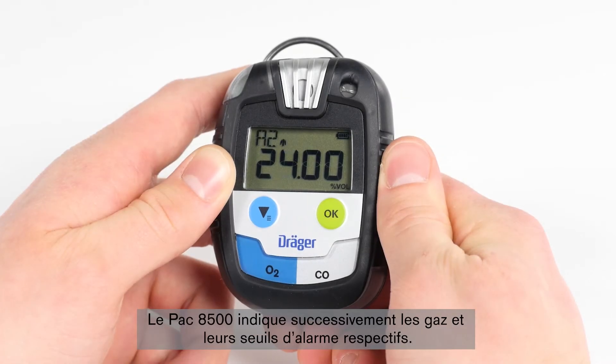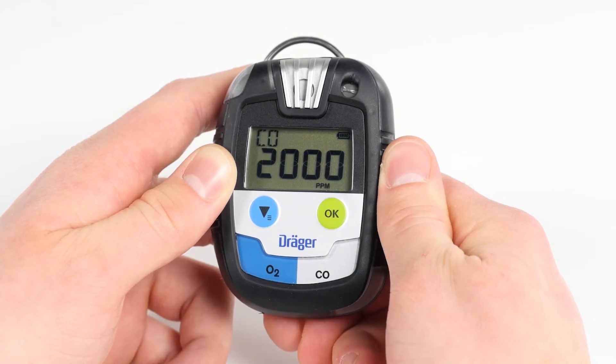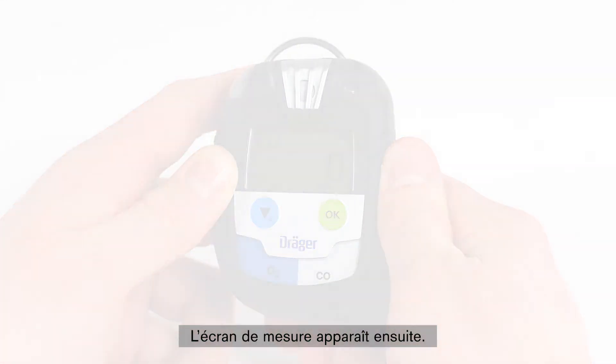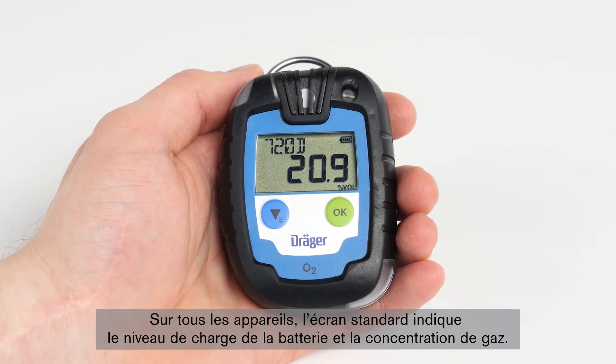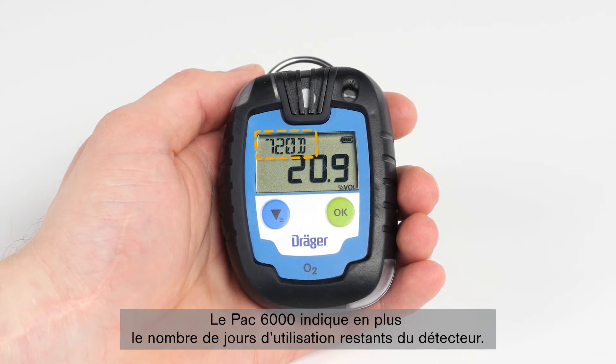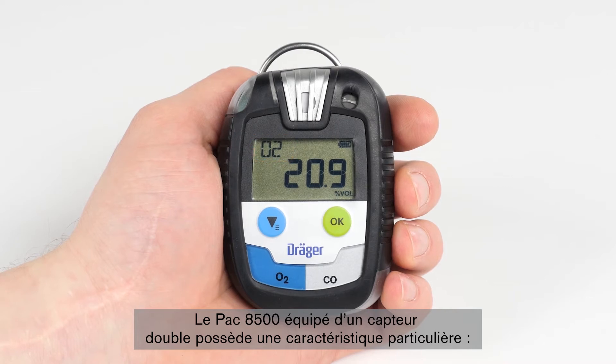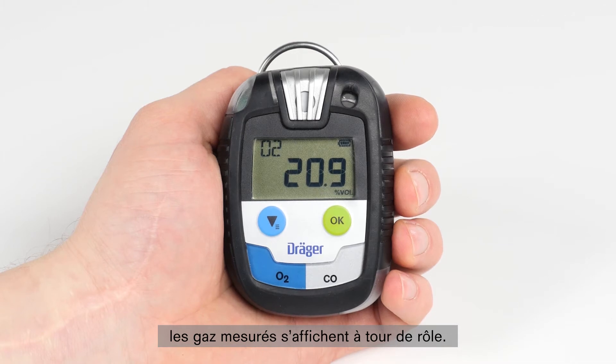The Pack 8500 indicates the gases and their relative alarm threshold successively. Then the measurement screen appears. On all devices, the standard screen indicates the battery level and the gas concentration. In addition, the time-limited Pack 6000 indicates the remaining operating life in days, whereas all the other devices in the Pack series indicate the gas currently being measured. The Draeger Pack 8500 with dual sensors also has a special feature: the display indicates the gases alternately.